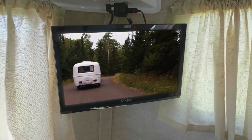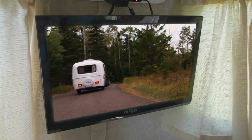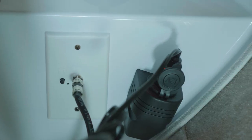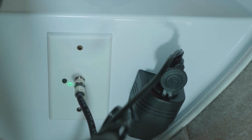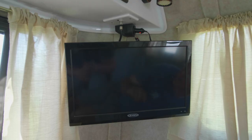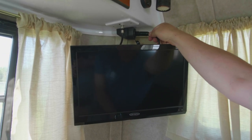If your Scamp is equipped with a TV package, there are three things you will have: a TV, an antenna, and a remote. To operate, you must turn on the main power to the TV antenna. This is located next to the TV and it must be turned on to power the TV antenna. The TV must also be connected with the nearby 12 volt power plug.